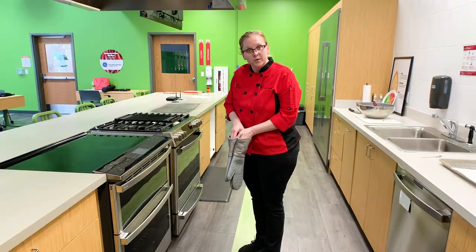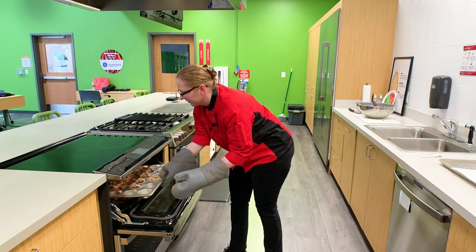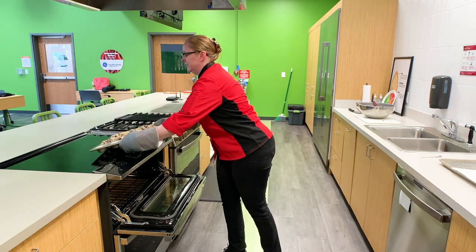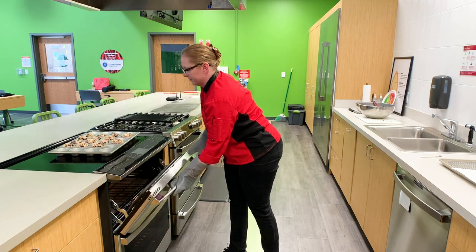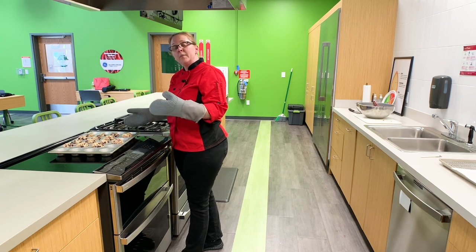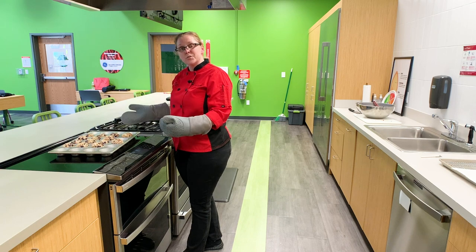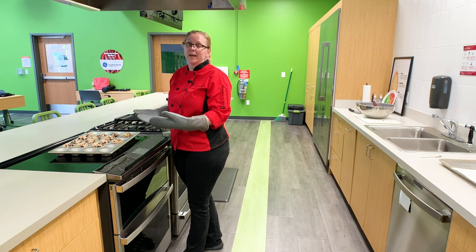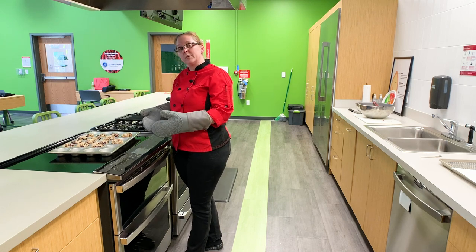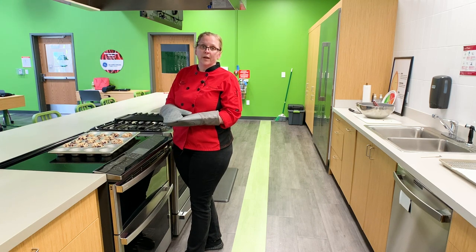Our timer just went off, so we're ready to take these out of the oven. Look at how pretty those turned out. We're going to move this over here to a cooling rack. Make sure you don't put your hot pans on top of your countertop, particularly if you have natural stone or a composite — it has the tendency to either scorch it or burn it, and it's just not safe. So you always want to make sure you're putting these onto a cooling rack. If you don't have a cooling rack, you can also use a couple of layers of cardboard and that'll help insulate your countertop.